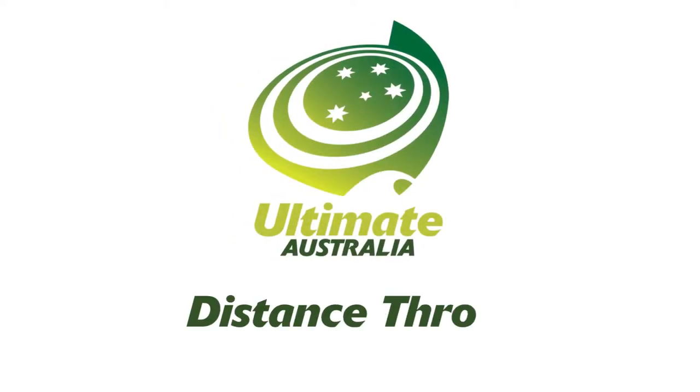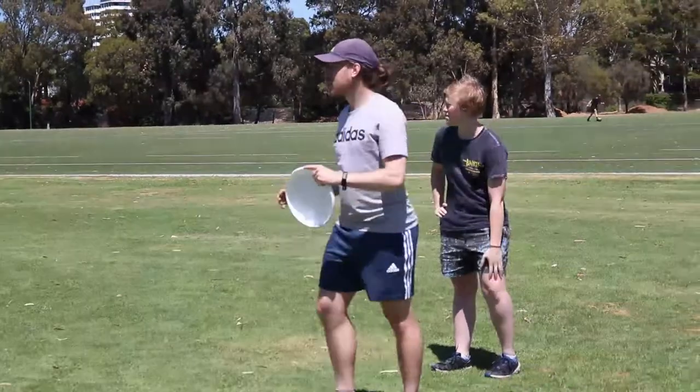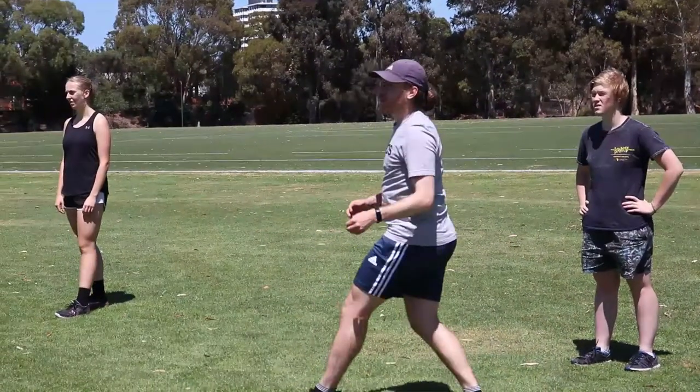Hi, this is Coach Nick and today we're going to learn the game Distance Throw. The game Distance Throw allows players to practice throwing the disc as far as they can.